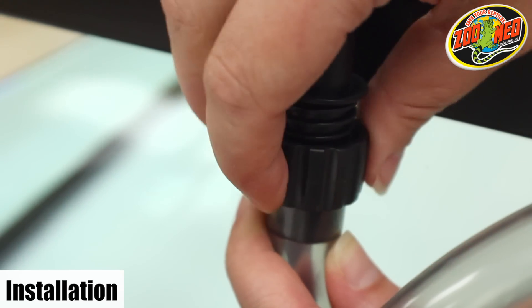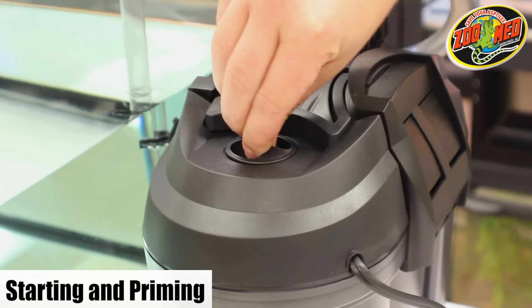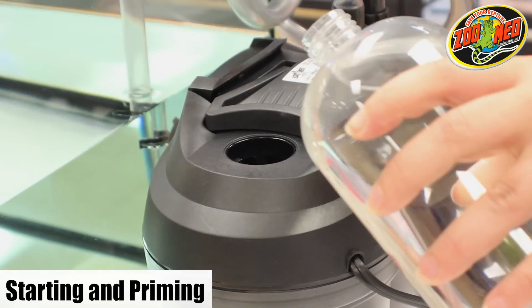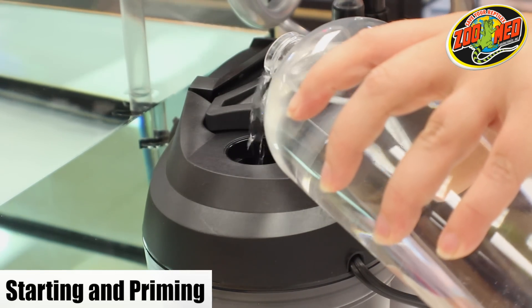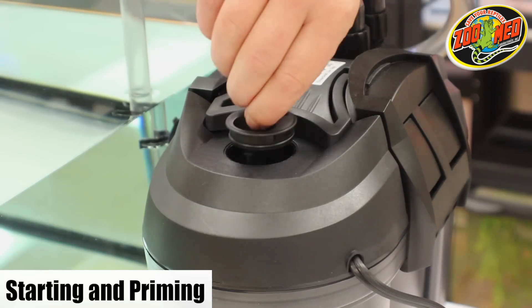Once the hoses are in place, tighten down the screw nuts on the end of each hose. Make sure there are no kinks in the hose. Hoses can be cut shorter if needed. Now that the filter is ready, remove the fill cap on the top of the filter and fill the canister with dechlorinated water. Replace the cap and make sure it's secure.